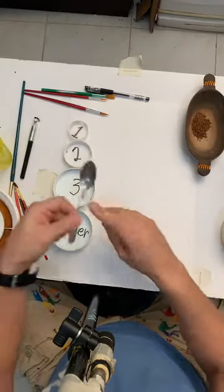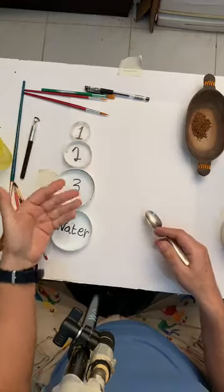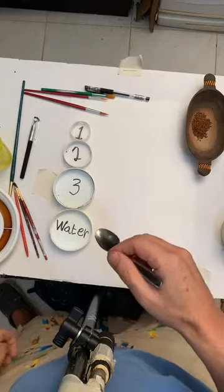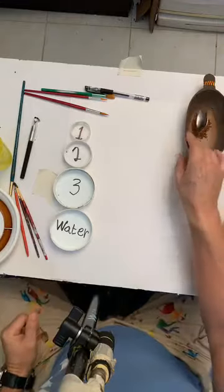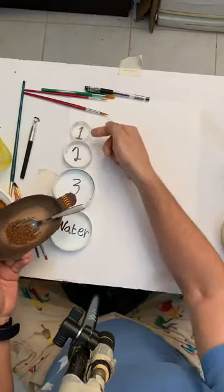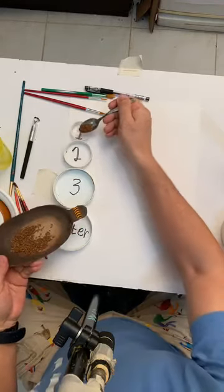I'm going to explain the proportion. The first one is number one — we put half a spoon of instant coffee. Approximately half. Then in the second one, we put a quarter of a spoon. And the third one is just a quarter of the quarter — just a tiny bit.